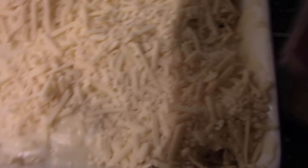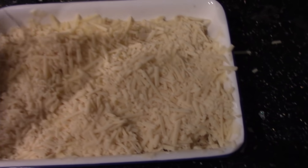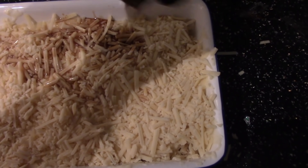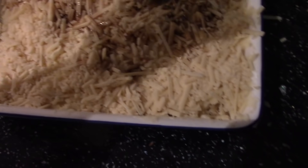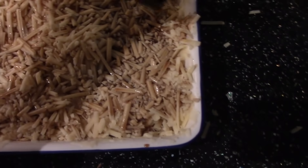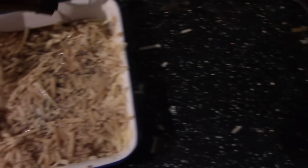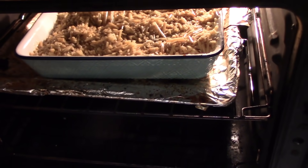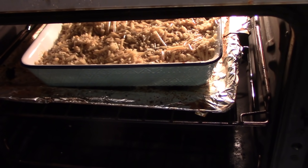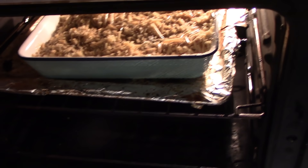I'm completely covering the sauce with the cheese as well. Now I'm going to sprinkle some Worcestershire sauce over the grated cheese to add a little extra flavour. Now I'm going to place it into the oven for 15 minutes at 180 degrees.